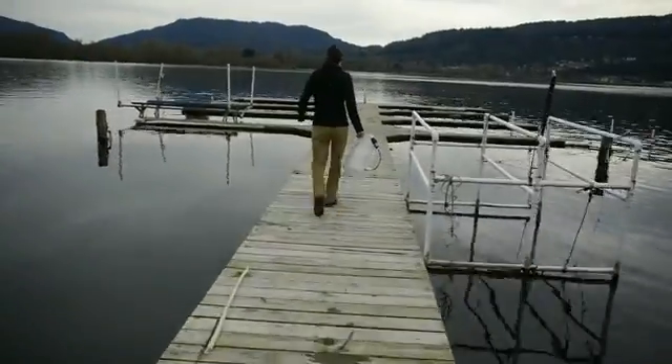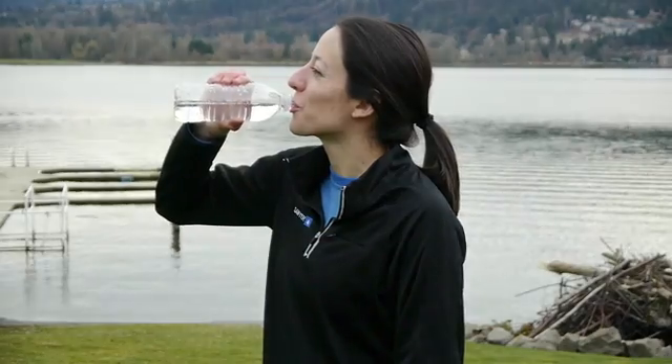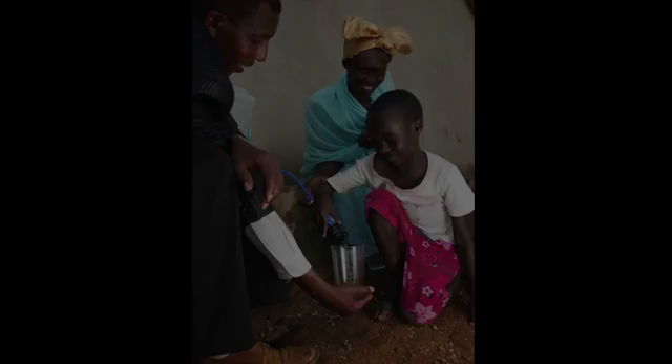The build-your-own gravity system can yield up to 540 gallons of clean water per day from any fresh water source. If you're traveling overseas on a mission trip, you can always bring the squeeze filter and faucet adapter to ensure you have safe water on your trip. And then you can leave the filter and the bucket adapter components behind with a family in need.